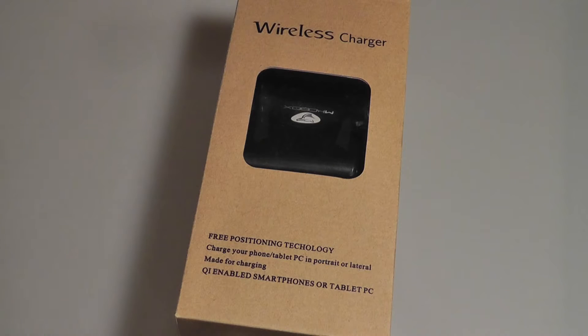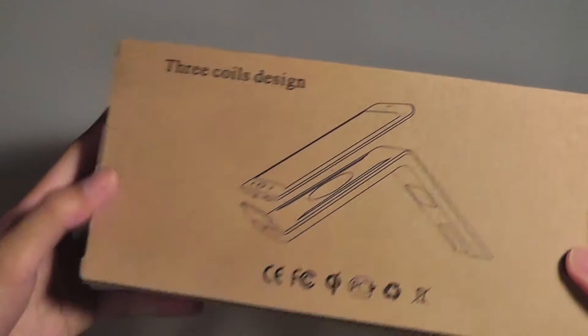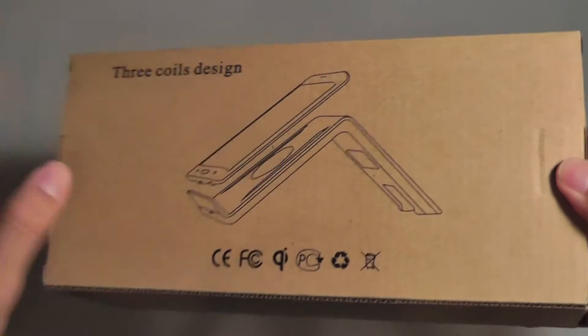Taking a look at the presentation in the box, it's recyclable cardboard, but it's not too flashy or showy. You have some basic info on the sides, and on the back it shows you what the stand looks like once you place your phone on there.